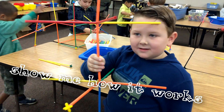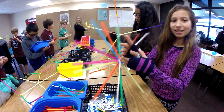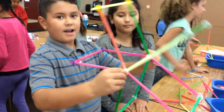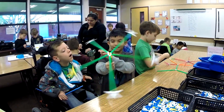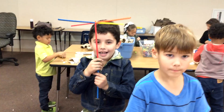Superheroes. Show me how it works. What can you do with it? I just tied it around like this. Position of the head. A fingers wheel. Spin wheel.